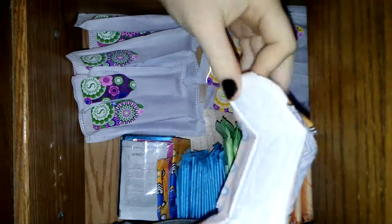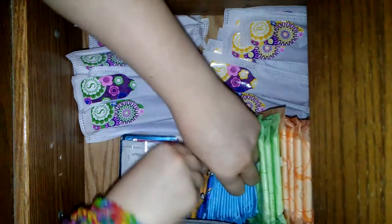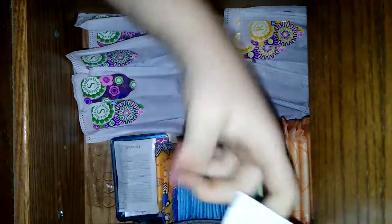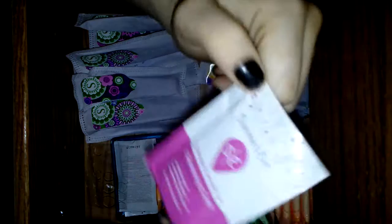I have the Bicotex Curves. Here I have some more adhesives, and here I have some nice Simply Sensitive Cleansing Cloths.